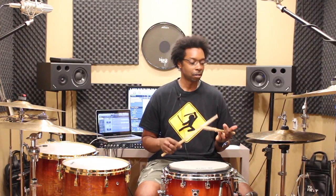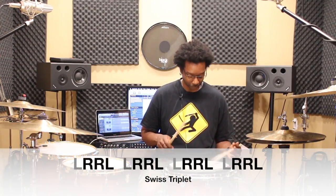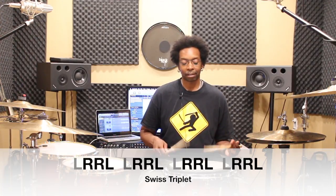The Swiss triplet, if you haven't seen it before, just goes like this. It's obviously a triplet type of feel, and there's a little bit of this happening: 1, 2, 1, 2, 3, 4, 1. So that is the Swiss triplet.